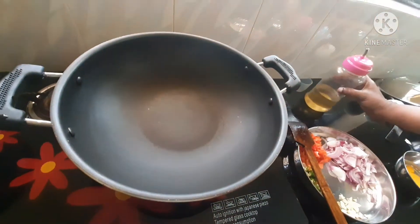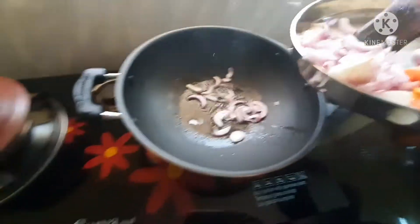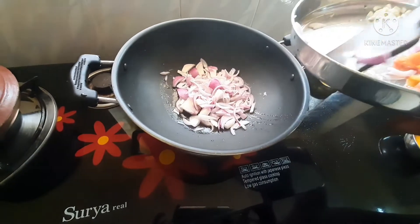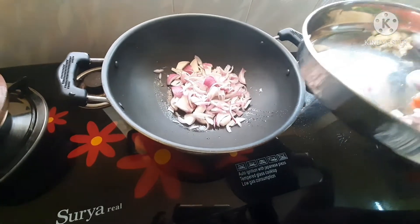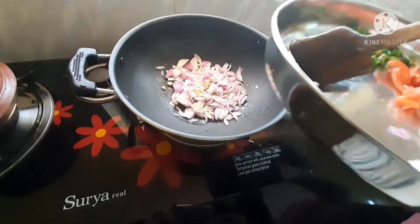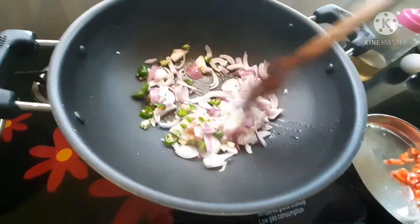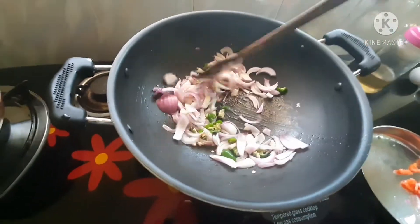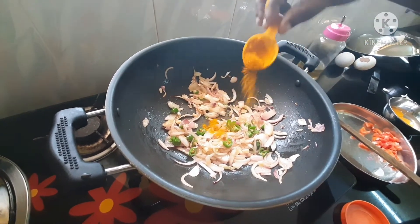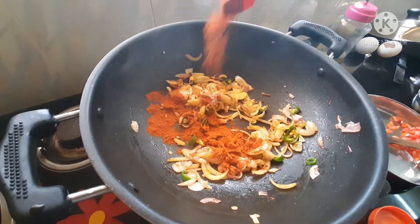Let's put it in the pan. We are going to cut it in the pan. Then put it in the pot. We add 1 tablespoon of salt.